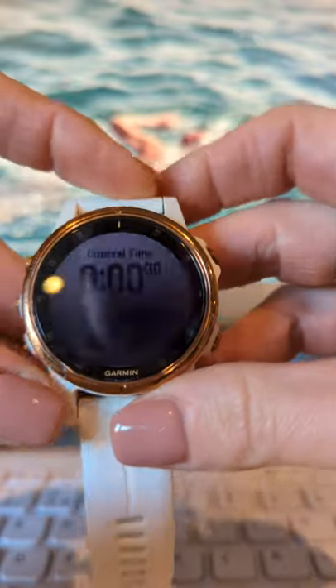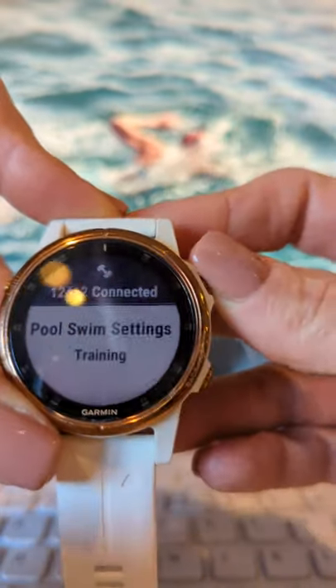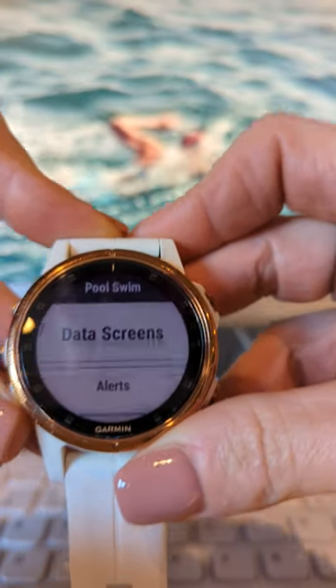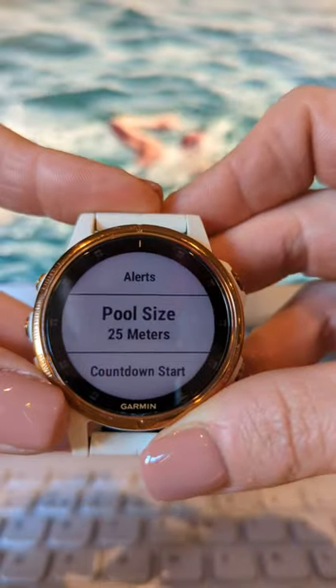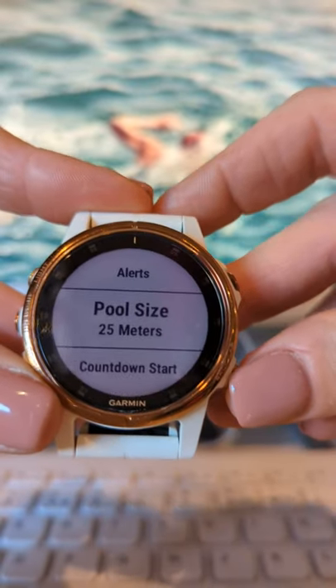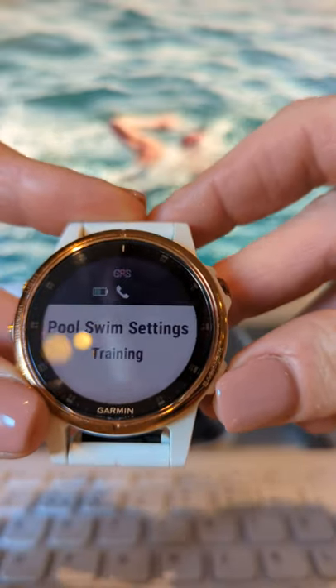Select pool swim mode. If you go to options, make sure you have it set up for the right pool size. 25 metres is what most of us swim in, although the Lido in St Albans that some of us use is 32 metres, which is why you can change that in the settings.